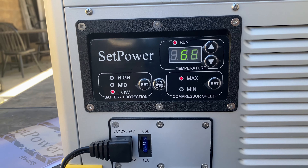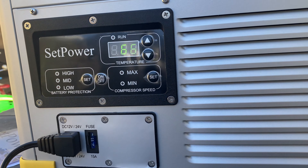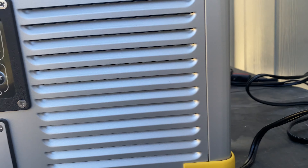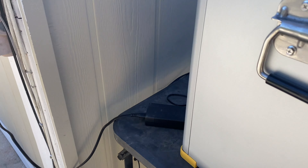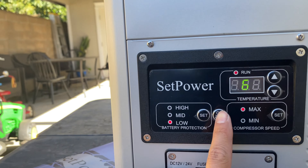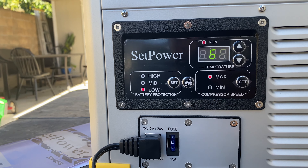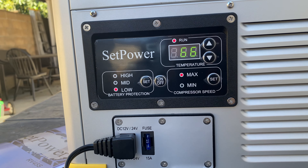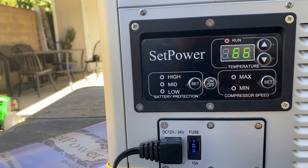After figuring it out and getting it to work, it's running very, very low — it's hard to hear, which is really nice. It's not noisy at all. It's connected to my power outlet. You have to press and hold the on button for about three seconds for it to turn on. You can also use a cigarette lighter if you need to.